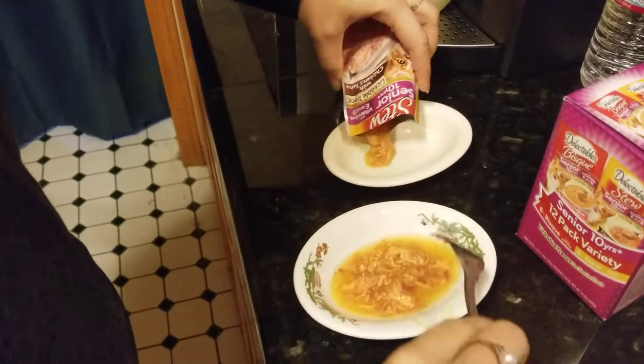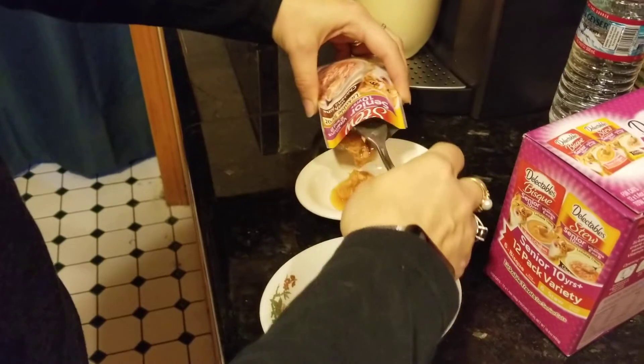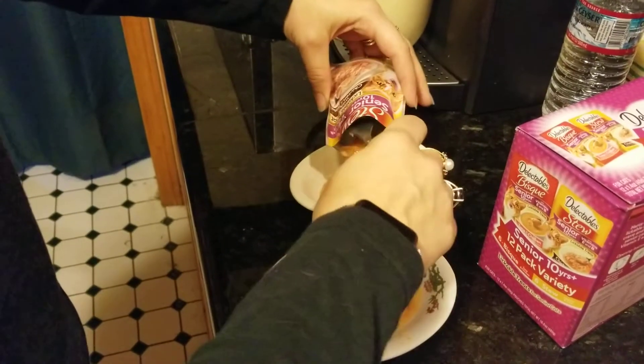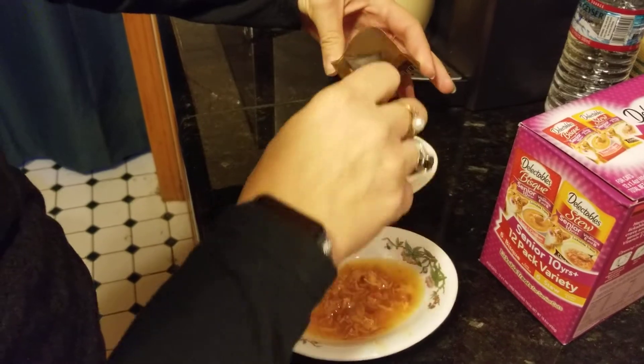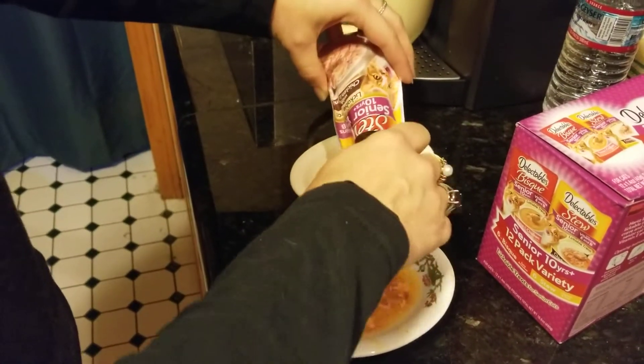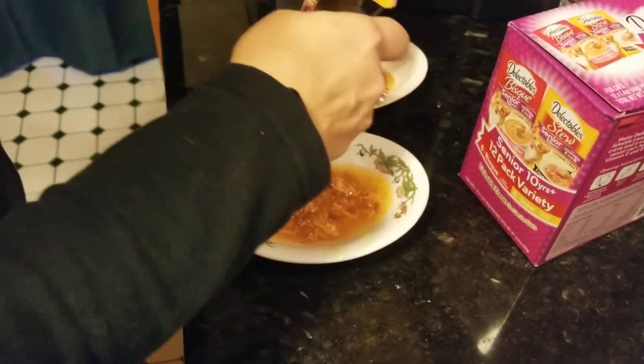This looks so yummy! So this has chicken and tuna — Delectables Stew. This is so wonderful. Thank you so much, Pat, because we never even heard of this stuff. This is awesome, I'm loving this, and they're going to love it. We'll do that water trick one more time.